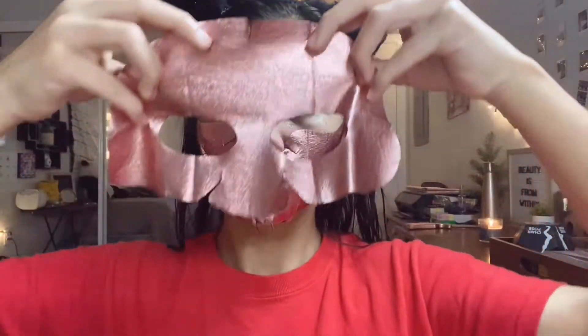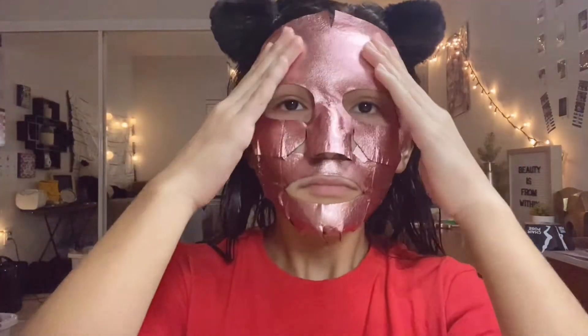Then I'm gonna put this top half on — wow, I look crazy — but yeah, I'm just gonna smooth it out.